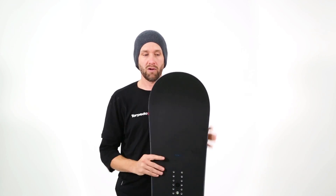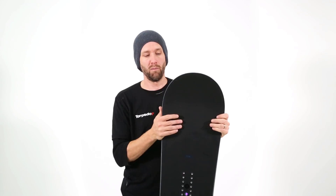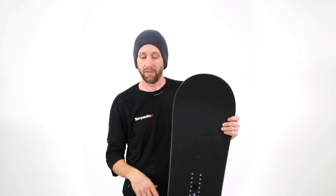It is a full wood core in this board, which gives it a good damp feel. It also has carbon fiber stringers running through it to give it a bit more strength, a bit more pop, and to add torsional stability which gives you extra hold and more confidence on ice and harder surfaces.